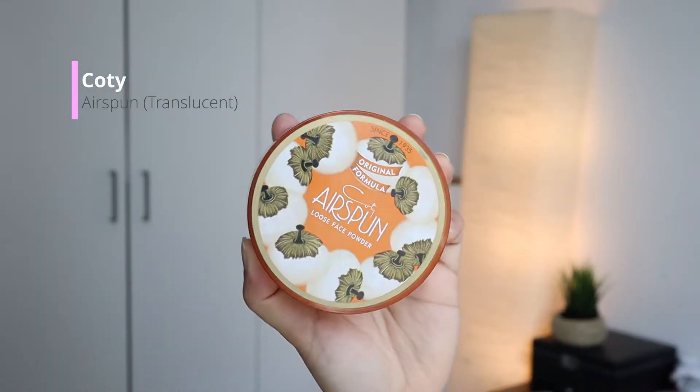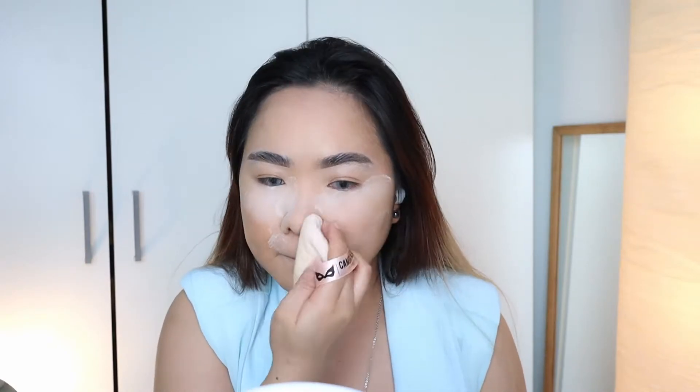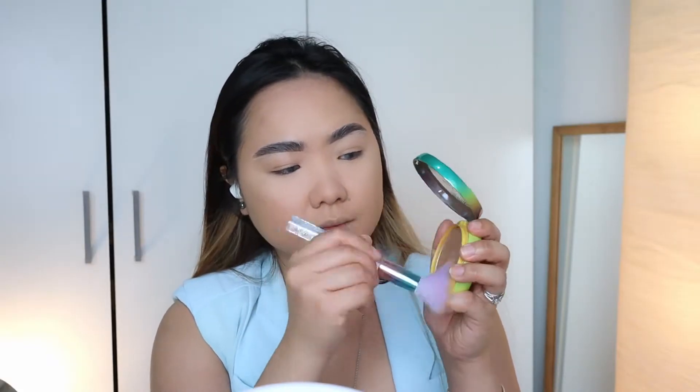And as always, I am using my ever-trusted Koti Air Spawn to set my foundation. I am super happy to be reaching for my Butter Bronzer. I am using this to bronze up the skin.